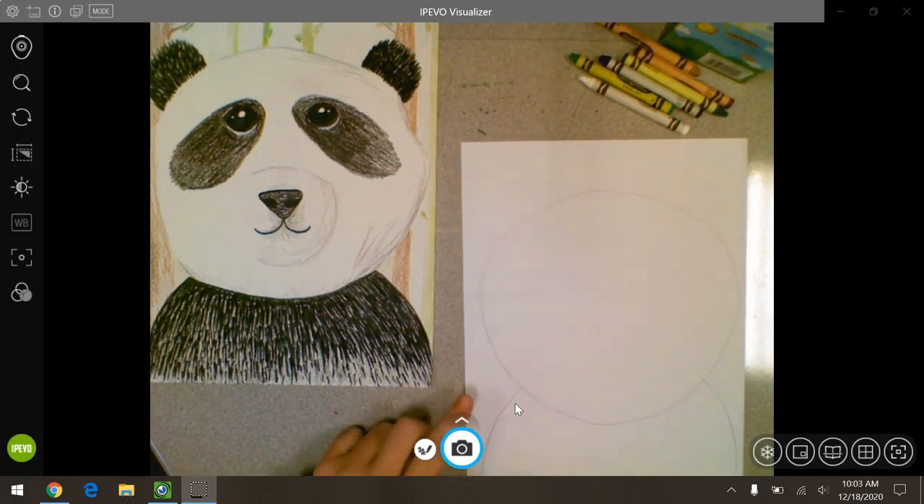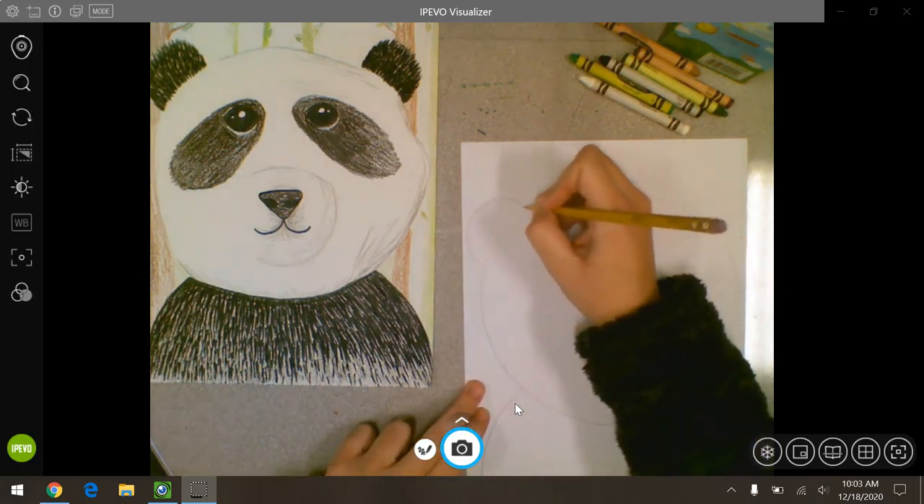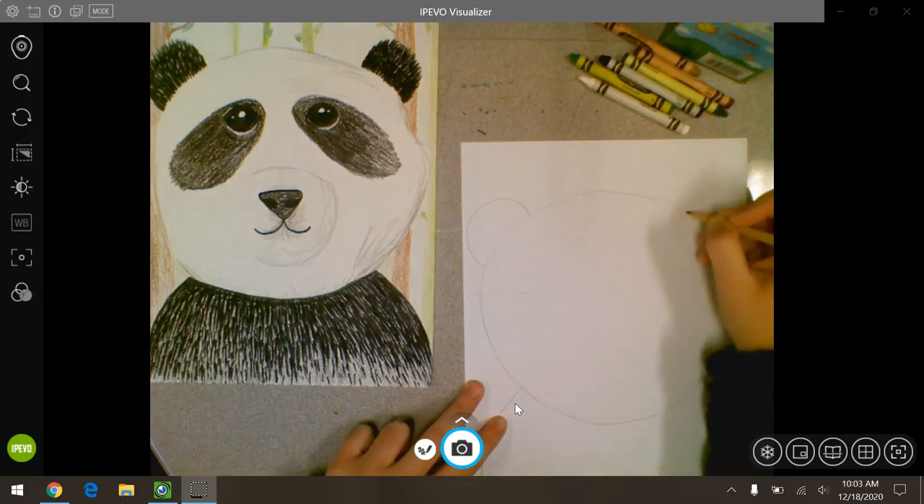Now we're going to add his ears, which are like two bumps. One and two. That one kind of went off the page just a little bit, and that's okay.